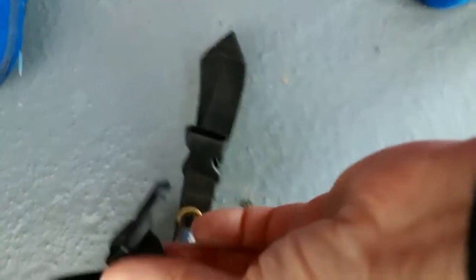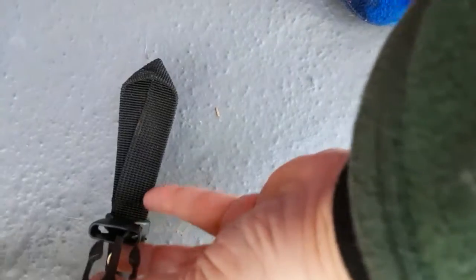All four corners of the fly simply clip into the tent on the outside of the tent pole. When it is staked down, that pulls the fly out a little bit from the tent, which is very nice. The fly needs to be staked down to do the most good.